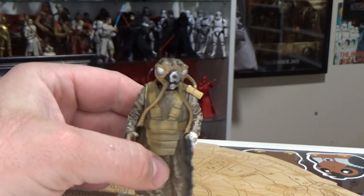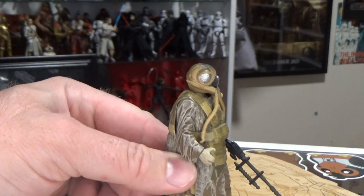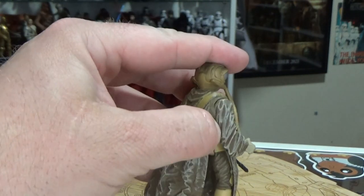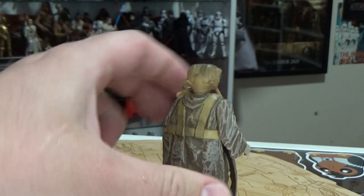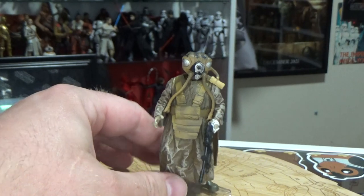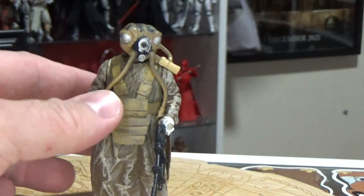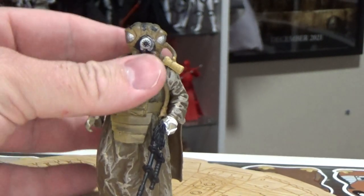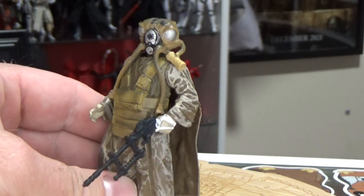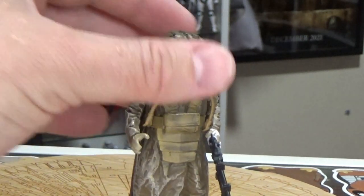Zuckus is not a droid, and yeah, this is a cool one. This is probably the hardest one to find out of the lot, to be honest. I had to pay a little bit more to find this one just to have him in the collection, because I was really hunting high and low and wasn't finding this one very easily. Eventually I had to bite the bullet and just pay that extra 10 to 15 bucks, whatever it cost me to get it.